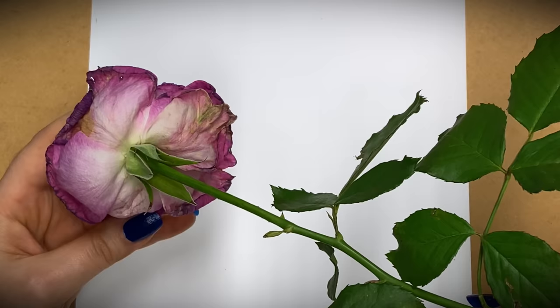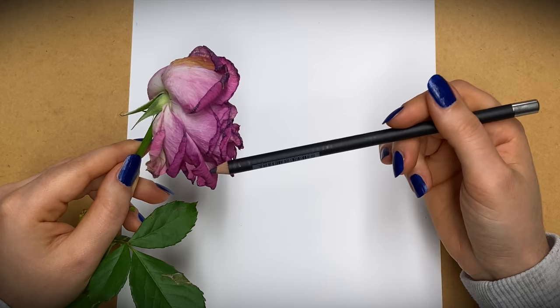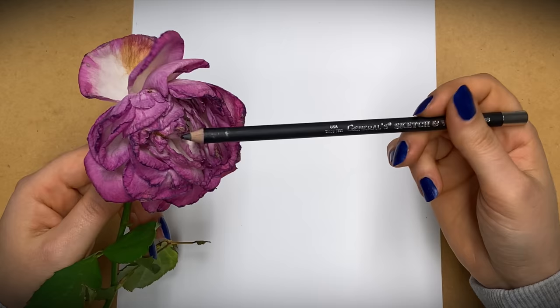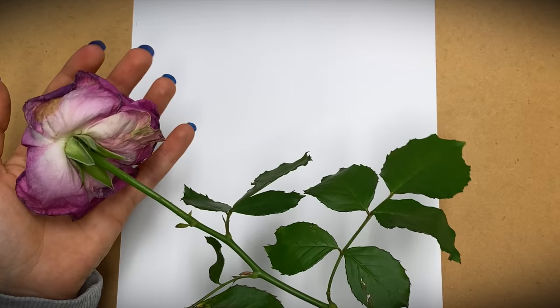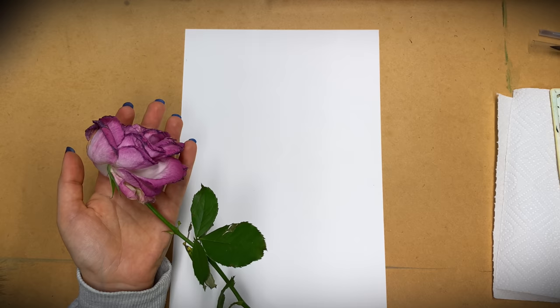I already have a beginner mixed media tutorial on roses, but those are very cute fresh roses. I thought there's something really beautiful about a rose that's half dry, just because of the color changes and spots — you wouldn't get them with a very fresh, bright rose. That's what makes this tutorial a little different. You can follow along with me, or use your own flower and apply all the rules here to your own object. First, find an angle that suits what you want to show.